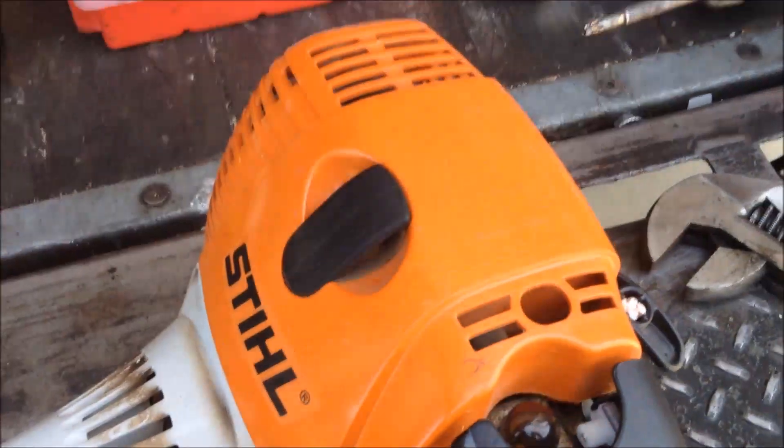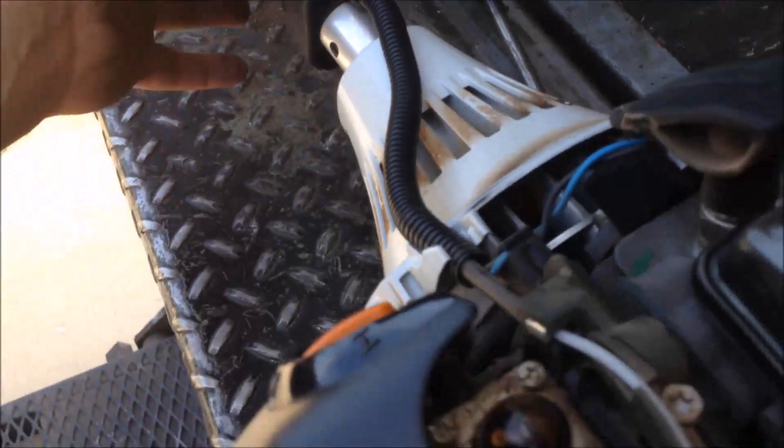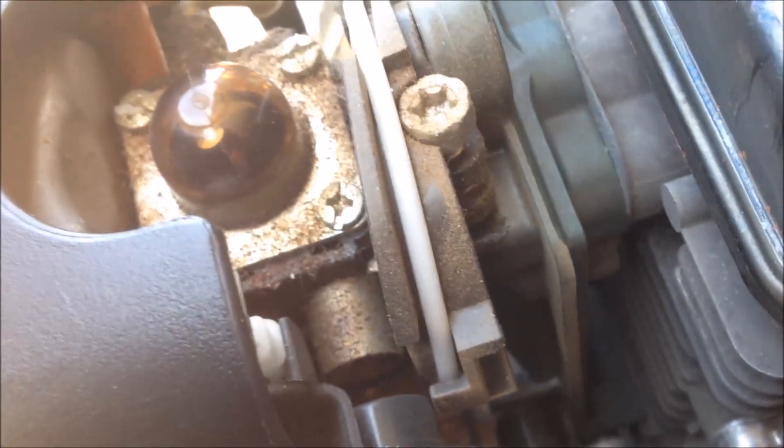As I depress the throttle, as you can tell, nothing is going on here in the carburetor. So it's going to be up here in this handle. Let's get this handle split open and see what's going on.